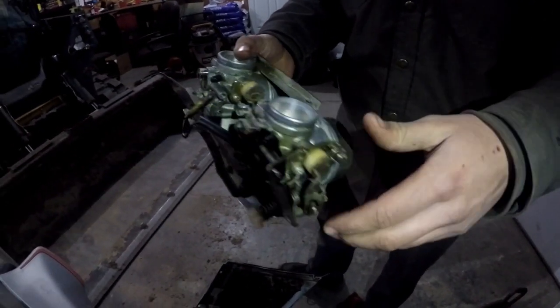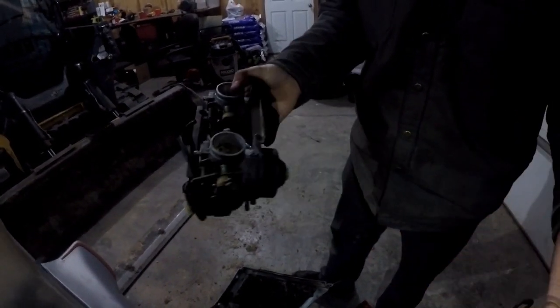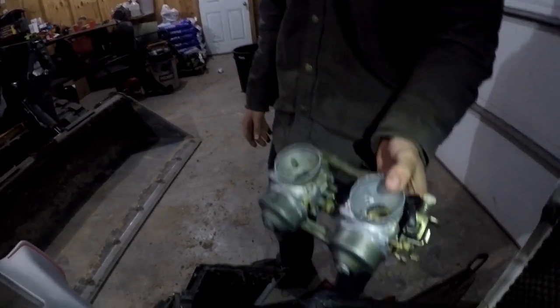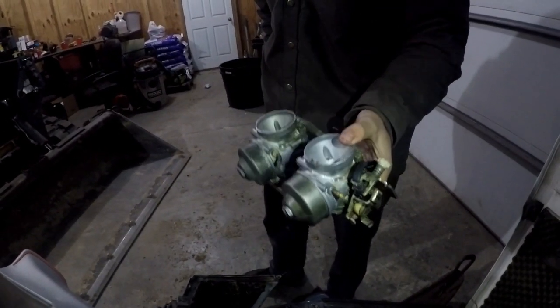These carburetors are very un-tunable — you have a low speed and a high speed, and the mid-range is pretty much un-jetable, especially with the stock setup. That is what we did on those carbs and they came out really good compared to what they were when we took them off. These are night and day different — they should run good.